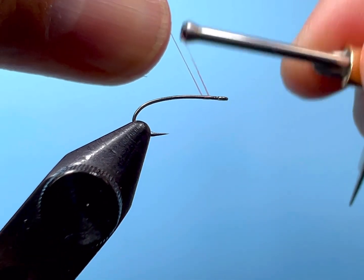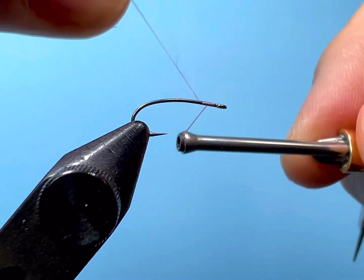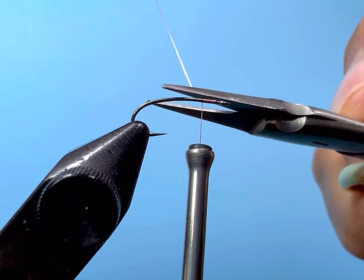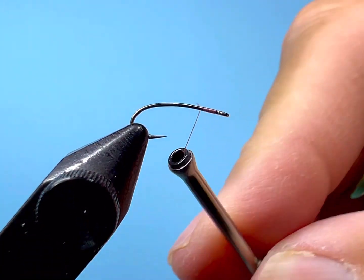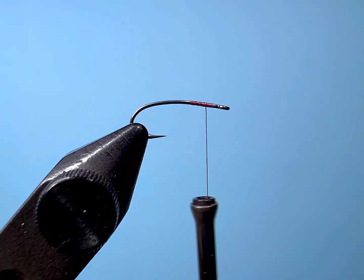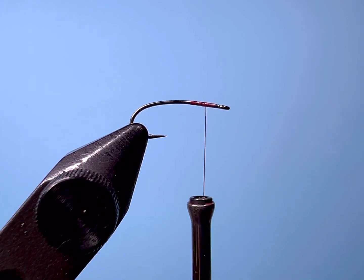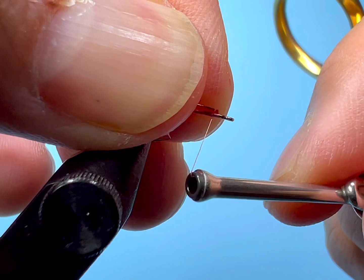I'm just going to start the Nano Silk near the eye. If there's one critique to this thread — and there aren't many because it's great thread — it's that it's really slick. So you want to take a good six wraps up towards the eye and then six wraps over itself so it can really bind in and the thread won't slip off your hook shank. Everything I do when tying small flies is meant to not build up bulk. The fly should have a relatively thin profile and shouldn't have a lot of thread wraps underneath — you should be counting thread wraps.